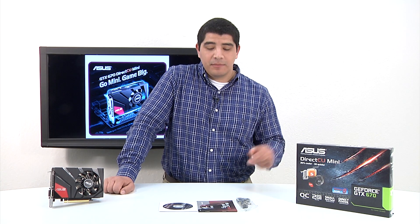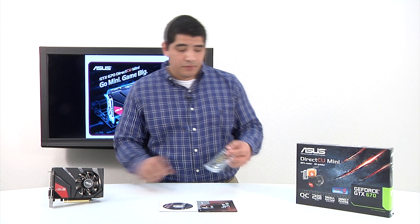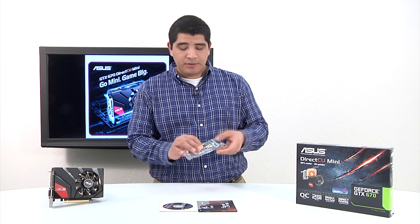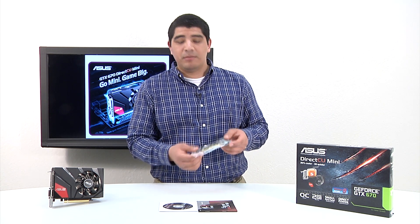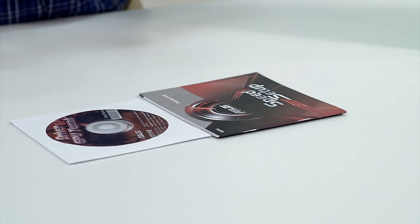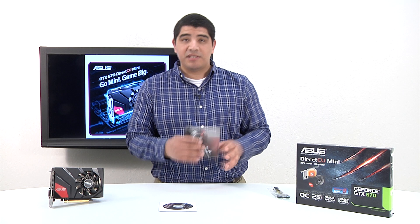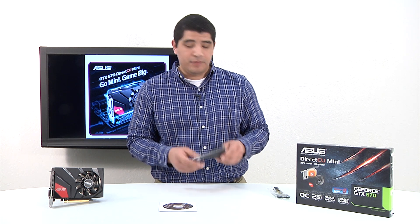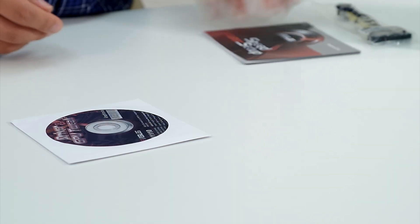We've gone ahead and cracked open the box — pretty straightforward accessories here. We have a PCI Express power adapter; the card natively supports 8-pin PCI Express, and this adapter goes out to two. From there, we've got the speed setup guide, which covers all the quick information you need on how to install your graphics card onto your motherboard. You can also reference the motherboard manual.